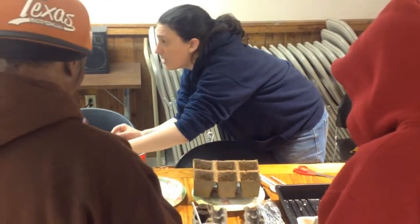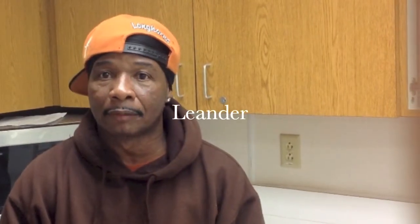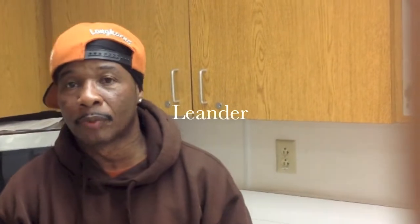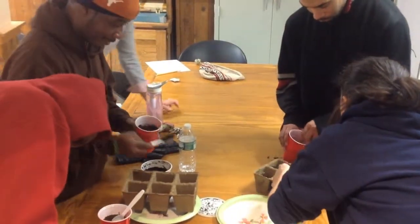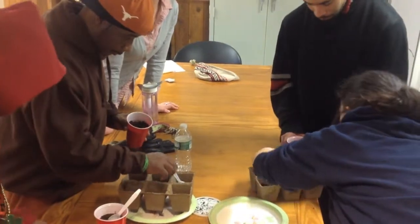My name is LeAndy Kelly and I'm down in the community. We're doing gardening for the spring. It's turning out to be very nice. I love doing it. I love being here.